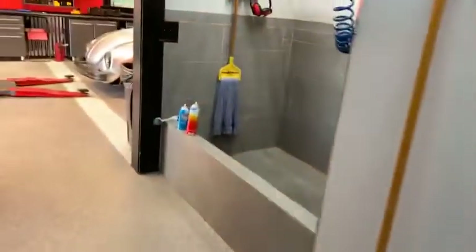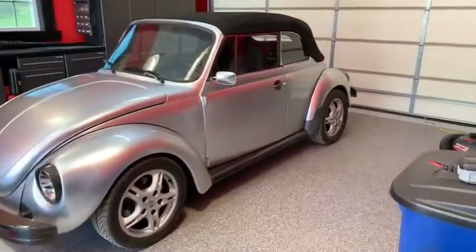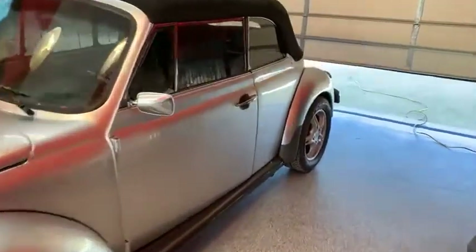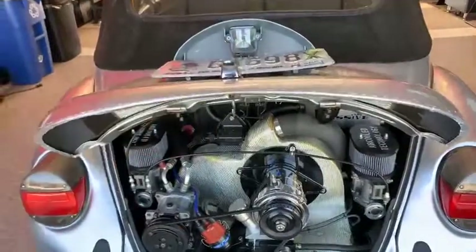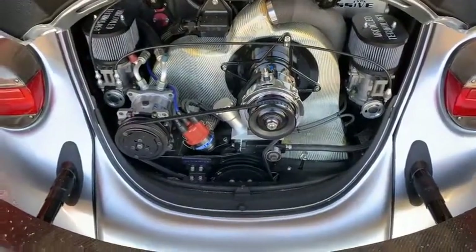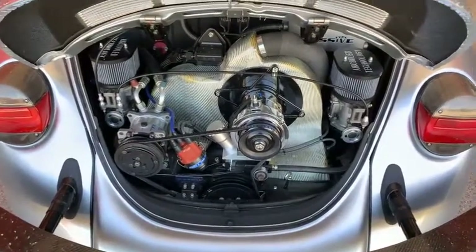Now I want to show you the massive '79 vert — my daughter just finished putting an engine together for this car. I'll open the door to make it a little easier to show you. This is a car my wife and I built together back in 2008. You'll have to excuse all the pollen everywhere — here in Georgia it's quite the mess right now. This engine was built by a nine-year-old; actually when she built it she was eight.